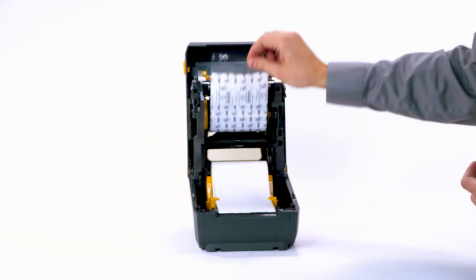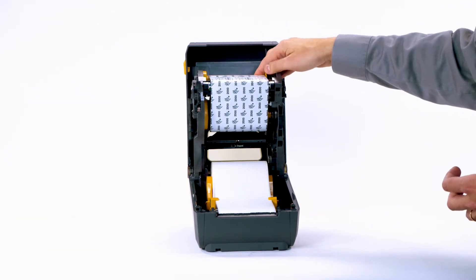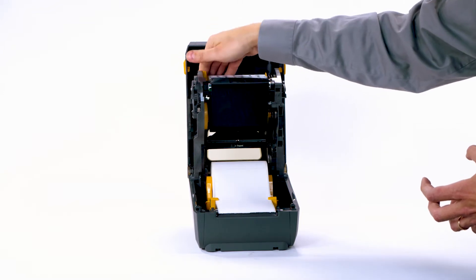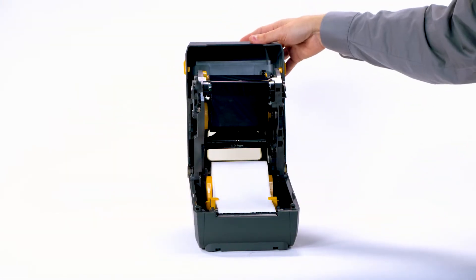Install the take-up core into the take-up spindle. Pull the ribbon leader up and attach it with the adhesive strip on the leader to the empty ribbon core on the take-up spindle. Rotate the take-up spindle until the ribbon is pulled tight across the print head. Close the printer.